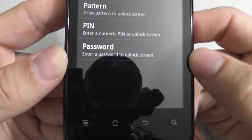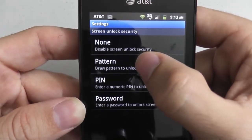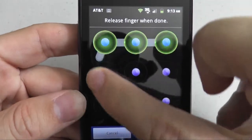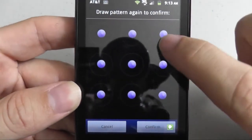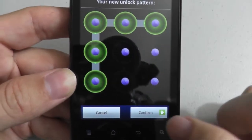Now press Pattern. You may set your pattern by sliding your finger across the pattern you wish to set. Then press Continue and slide your finger across the pattern again to confirm. Then press Confirm.